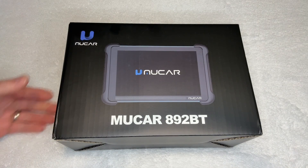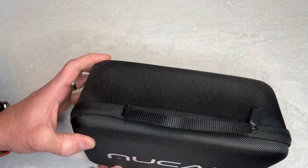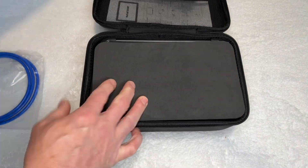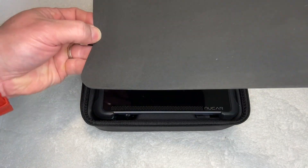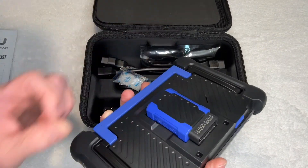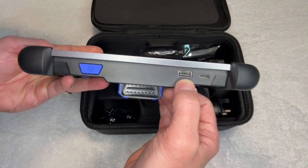Opening the box to this diagnostic set, you'll see that inside it comes in an awesome carrying case — a hard shell case that's going to keep the whole entire system and all the different components and connections safe and secure. Once you open it up, you see an ethernet cable that can connect it to a computer, your instruction manual, as well as the packing list. Underneath a bit of foam is the actual unit itself, and on the back of that OBD reader, the magnetic connection just stays in place right there. It's really quite a powerful magnet.